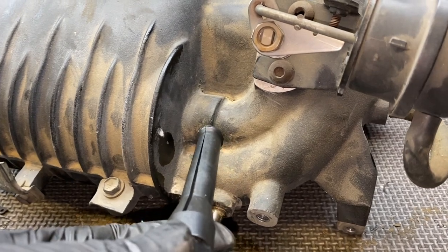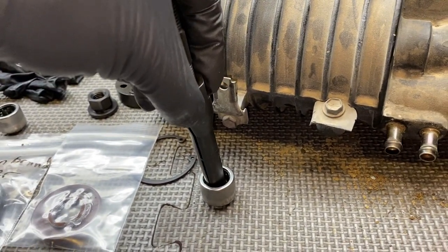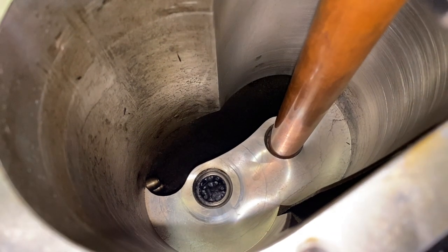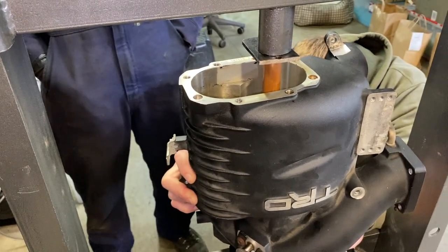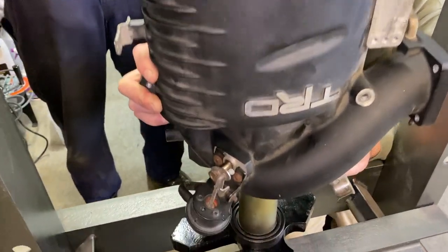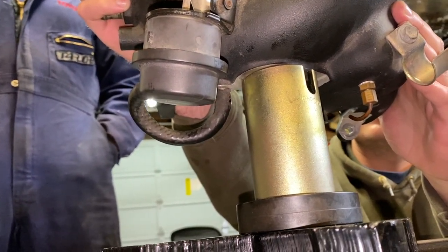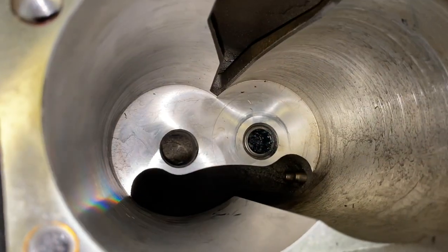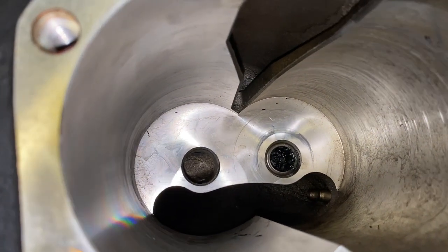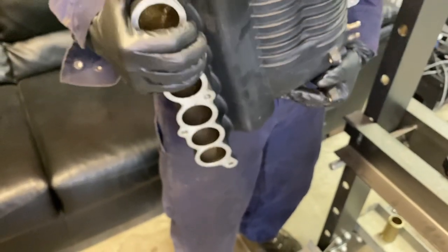On my housing, both bearings can be pressed through — one is visible from the back, and the other will fall out of one of the intake chambers. For the press setup on this side, we're using a three-quarter-inch copper pipe cut to the length needed to press the bearing out, supporting the supercharger on the press sleeve against the flat area on the back. We press the bearing all the way through until it pops loose inside the housing, then tilt it to let the bearing fall out.